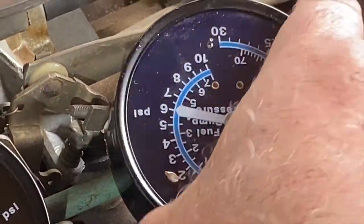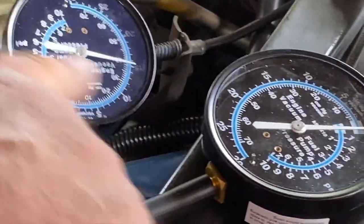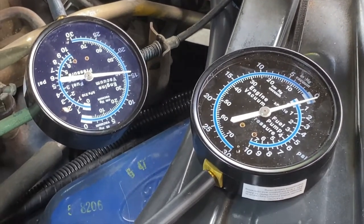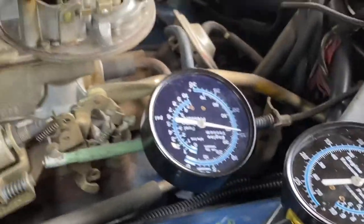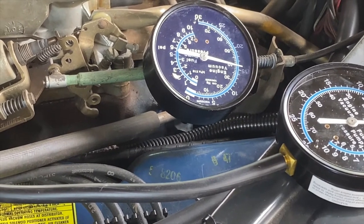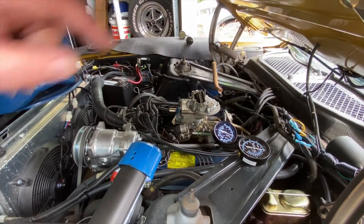Someone asked me a while ago if there is a difference between ported and manifold vacuum when ported vacuum becomes available — the answer is probably so. The ported vacuum did not come up nearly as high as manifold vacuum, but there's enough coming through to activate the vacuum advance diaphragm, the transmission modulator secondary diaphragm, and the EGR valve.